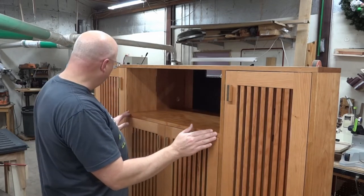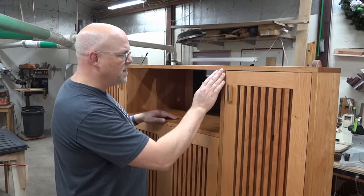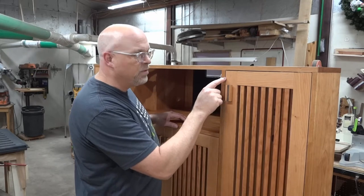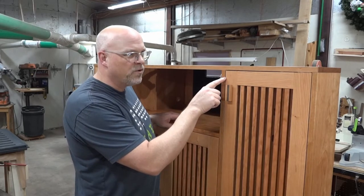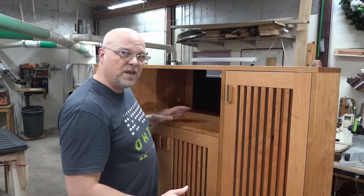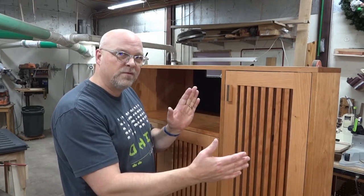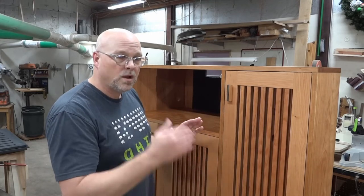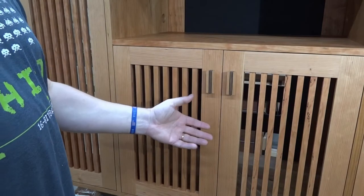You want everything to be flush, in the same plane, and square. I put a 1/16" reveal on these doors, so if they're not square you're going to spend a ton of time making them fit. But it's a lot easier when the opening is square and the door is square — it goes together a lot faster.